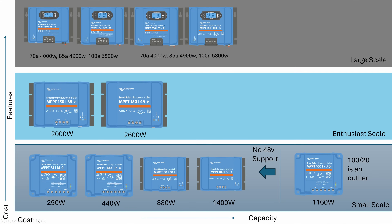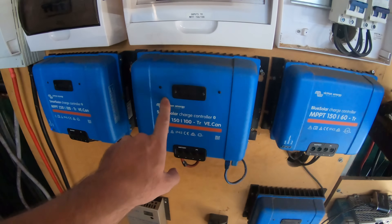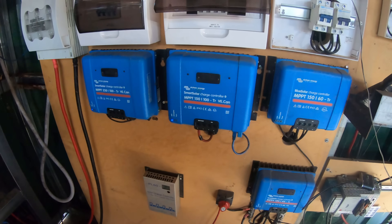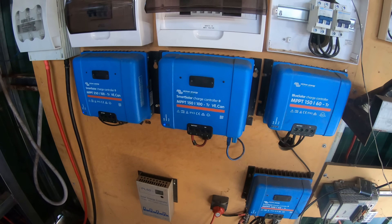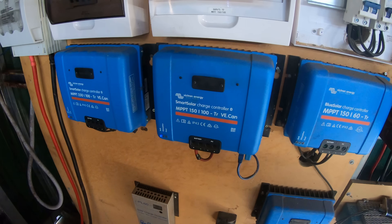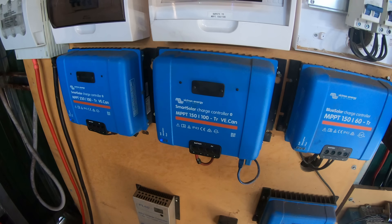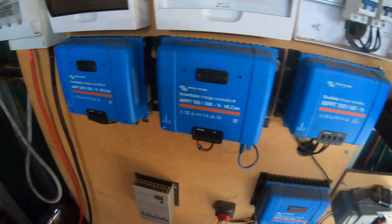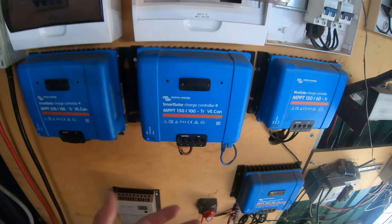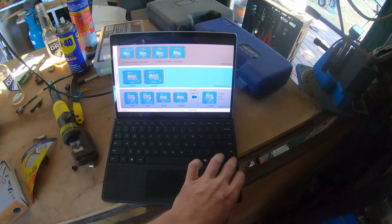Then we move on to the large scale ones. They start at 70 amps, then 85 and 100. To be honest, by the time you're spending this much money, I don't know why you would do anything other than get the 100s. Most 5 kilowatt-hour batteries are 100 amp-hour — if you've got 48-volt or 52-volt nominal lithium batteries, they're 100 amp-hour anyway, so you can hit them at 1C with one of these. So it's my personal opinion: you wouldn't bother with the 70s or the 85s, you just go straight to the 5,800-watt units.